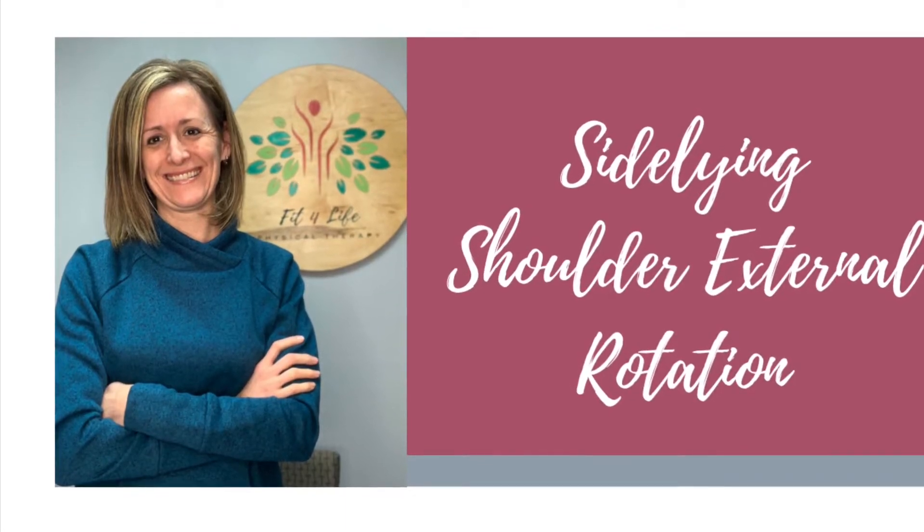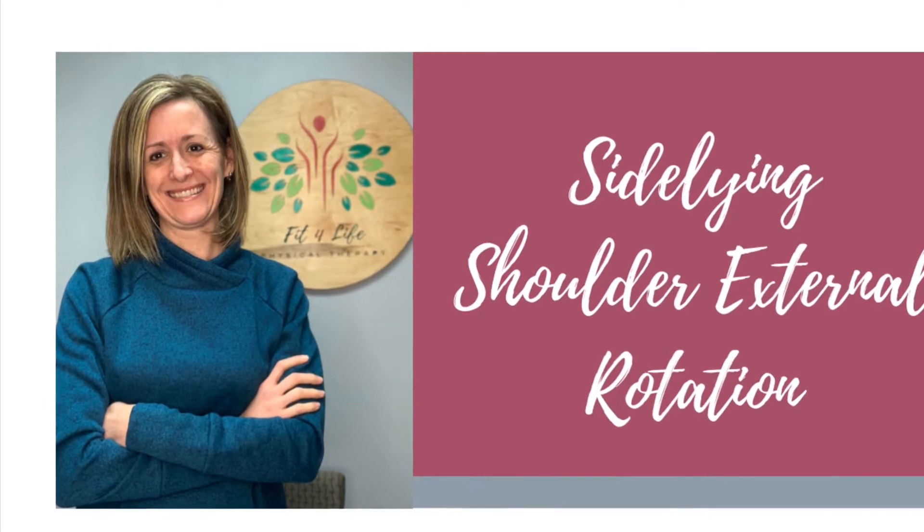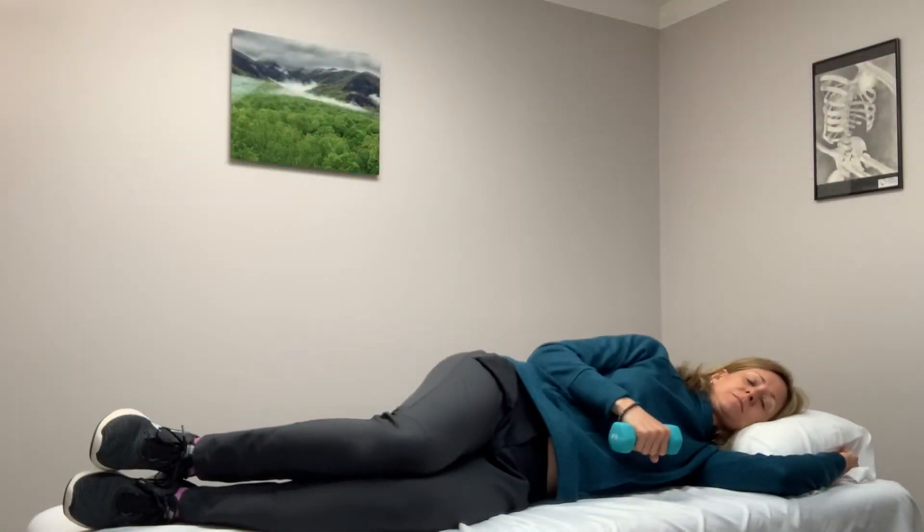In today's video, we will be demonstrating side-lying shoulder external rotation. This is an exercise to work on strengthening the rotator cuff.